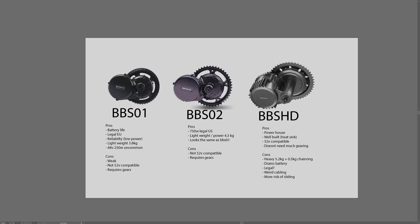There are three groups here: the BBS01, the BBS02, and the BBSHD Bafang motors. So this is a video to explain which one could be right for you.